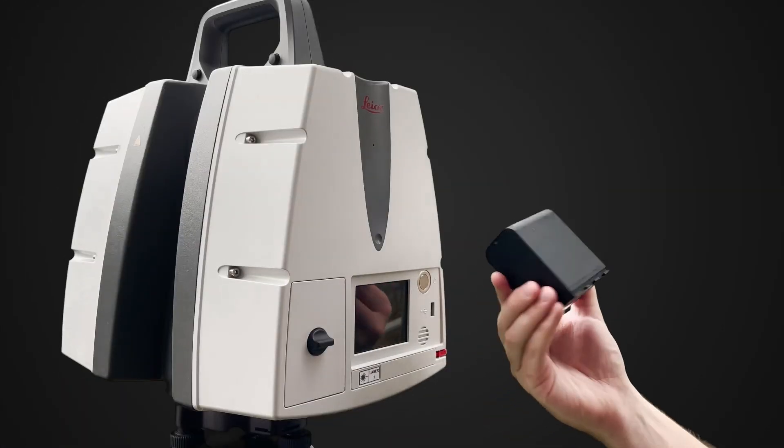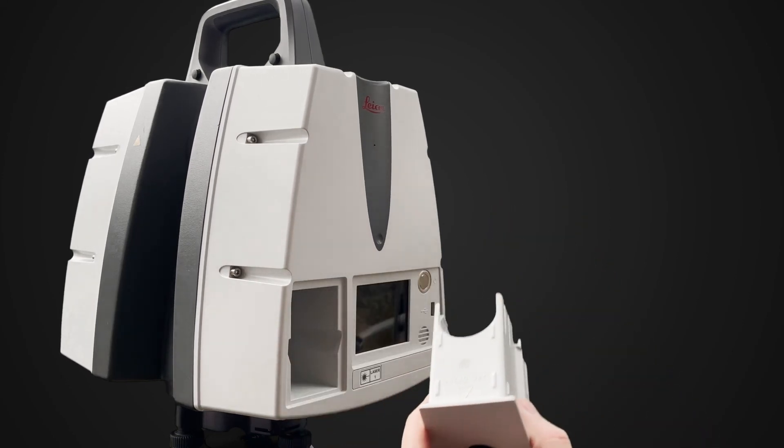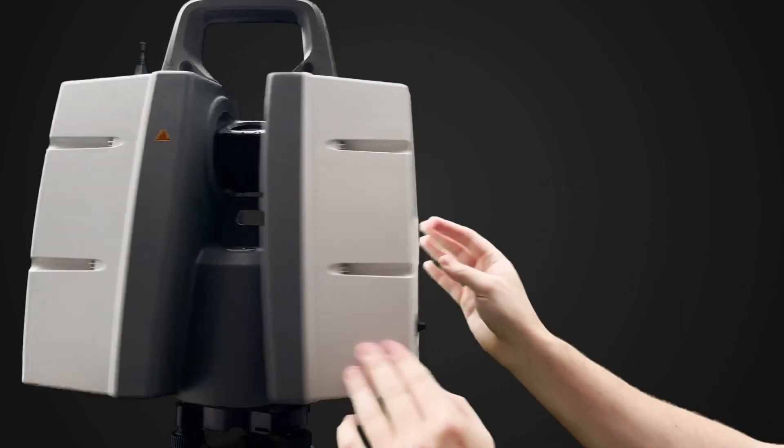The scanner comes with four batteries, which together will last more than 11 hours. Batteries can also be hot-swapped one at a time when you start running low, so you don't have to lose time powering the scanner off and on again.